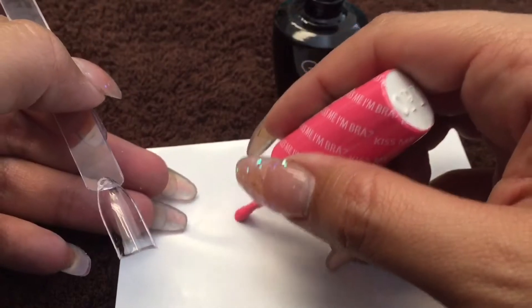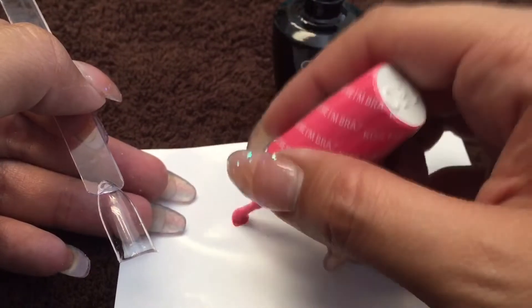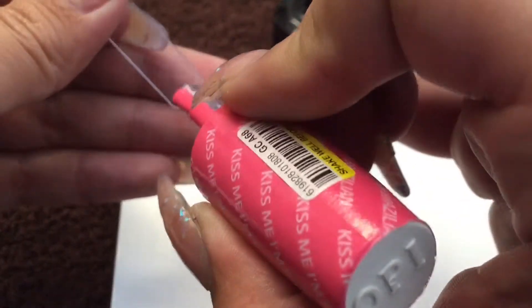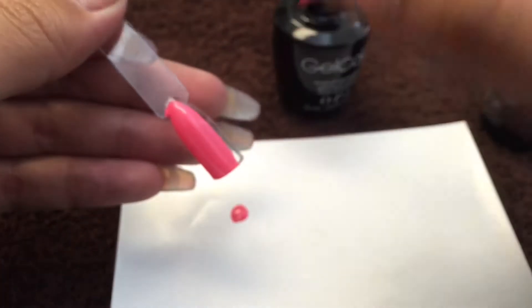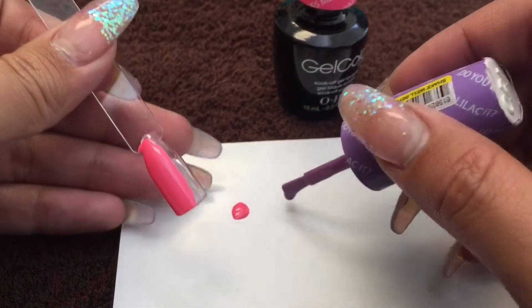Hi guys, welcome to my channel! Today I'm going to show you how to do a gradient nail or ombre nail using gel polish. First, we're gonna start off by taking our first color and dabbing a little bit onto the paper.